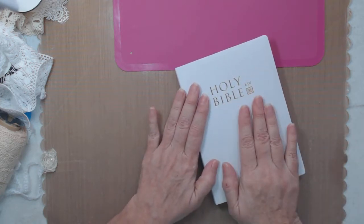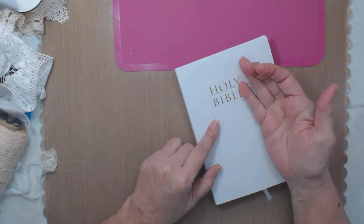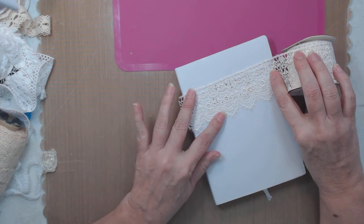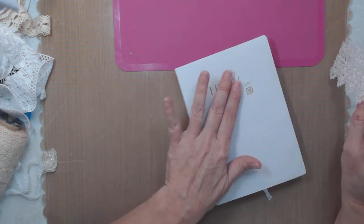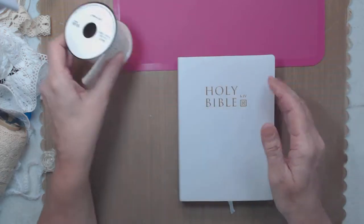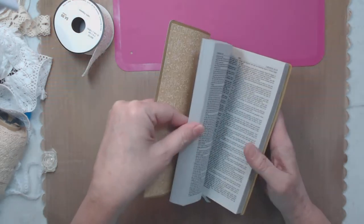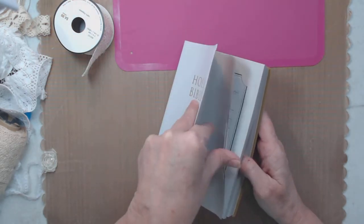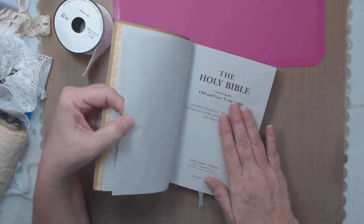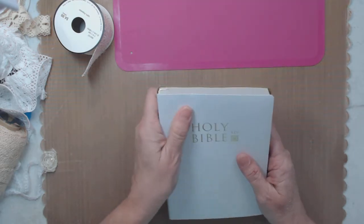So the first thing I do is I cover the cover so the wording doesn't shine through. If you use this you can see the wording is kind of showing through - that's the only issue. You might say, 'Oh you're covering up the name,' but it's still a bible and I'm still gifting a wonderful bible. Inside it still says 'The Holy Bible' and it even has a spot for who gave it to you.